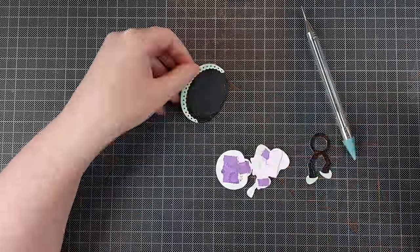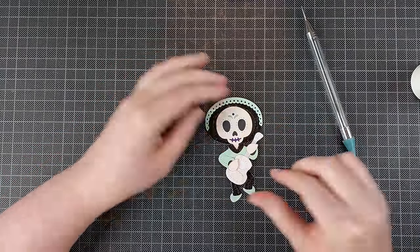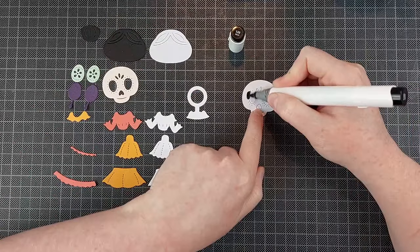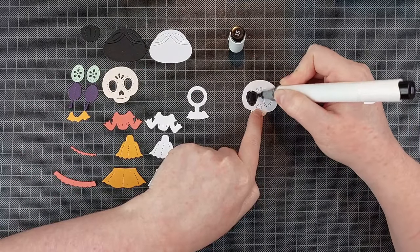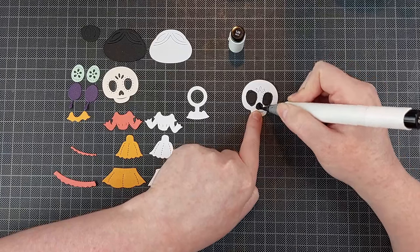For this character, you're supposed to glue the hat, the skull, the shirt, and the guitar all together, and the legs swing back and forth if you want them to. So if you want them to be interactive, you keep them separate.